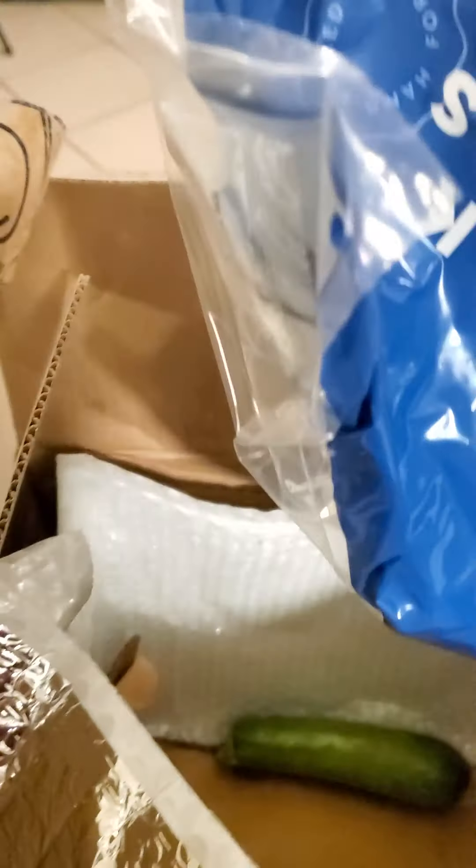The poblano peppers. This must be the potatoes. Garlic, onion, another knickknacks bag. That's everything — and this is how they store the meat, right here at the very bottom.